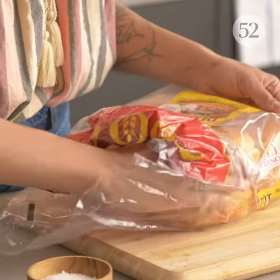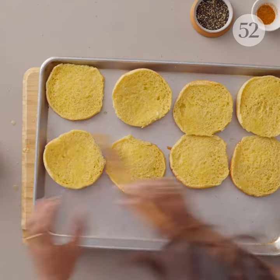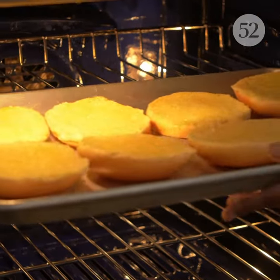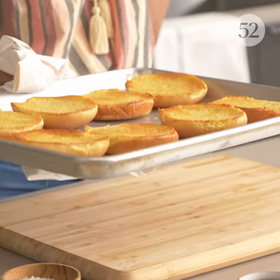The first thing we need to do is toast our beautiful potato buns. I'll split them and then put them on a sheet pan and brush them with some melted butter. That just helps them get nice and crispy and I do it under the broiler so that I can do all of them at once. Trust me, you're gonna want all these textures. How good do they look? That yellow color is so appealing.